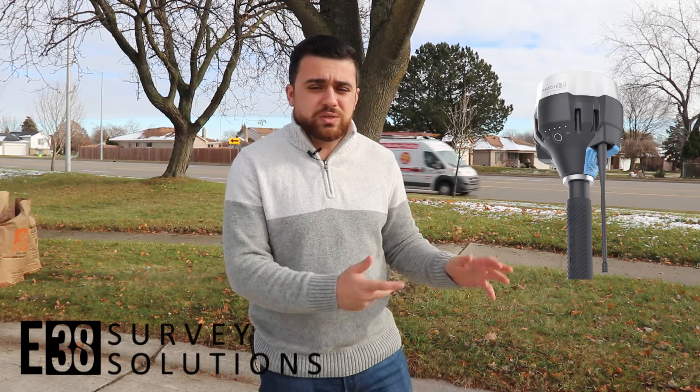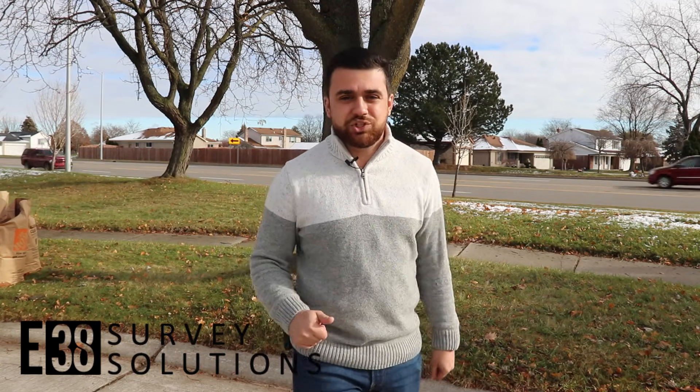I want to thank our sponsor for today's video, E38 Survey Solutions. If you're looking to incorporate aerial mapping into your work, or you have an existing aerial mapping company and want to improve accuracy, E38 Survey Solutions can help. They are the premier U.S. distributor for GNSS receivers and drones across the United States, based out of Ohio, carrying Imlet GNSS receivers and DJI drones. Check out the link in the description and let them know Rami sent you.